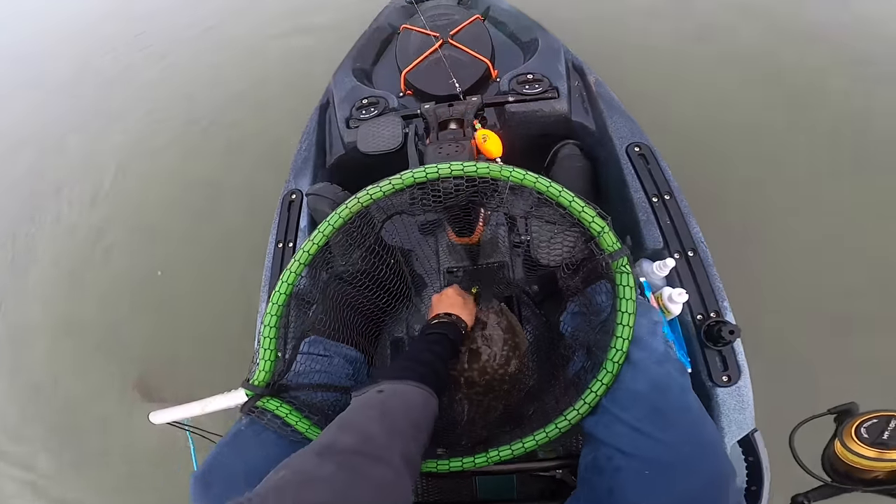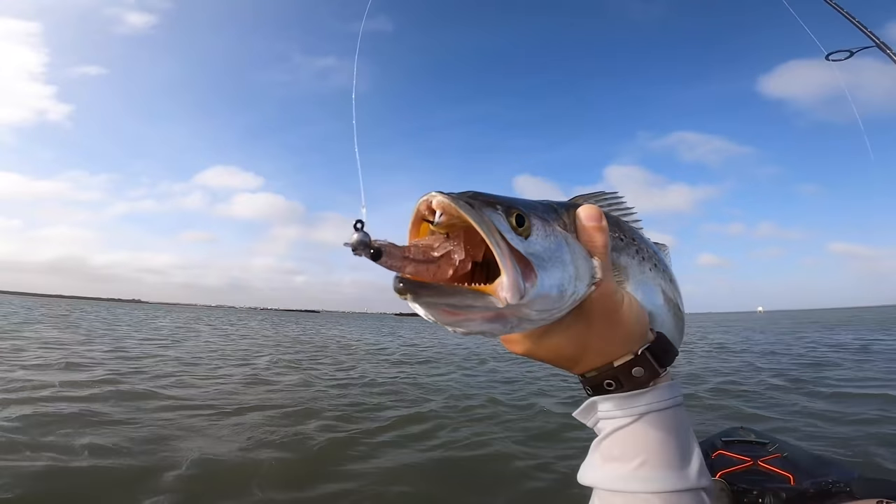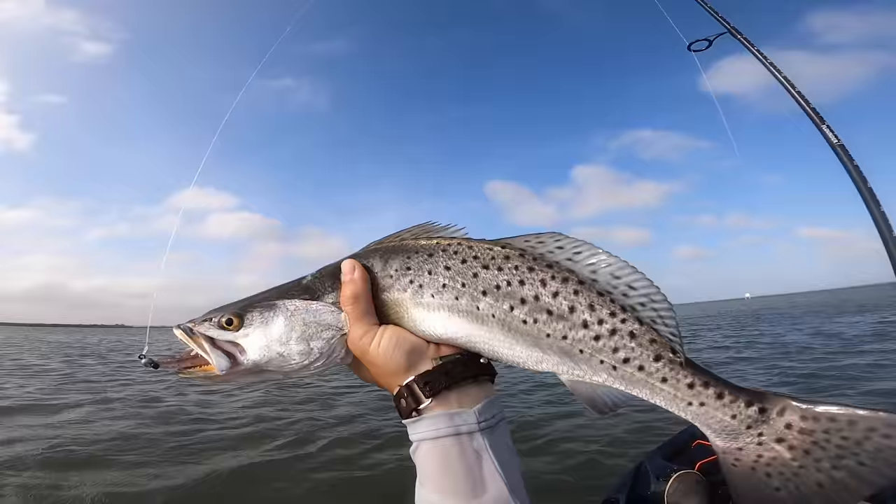The Power Prawn produces really well either way, and I've caught a lot of fish using it in both the large size and the Power Prawn Junior. It's going to be one of those profiles I'll probably use until around late spring, when fish really do transition to a mostly bait fish type pattern.